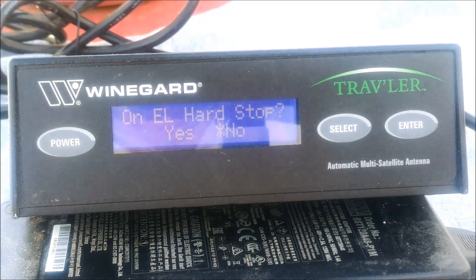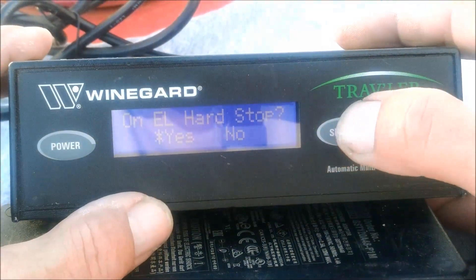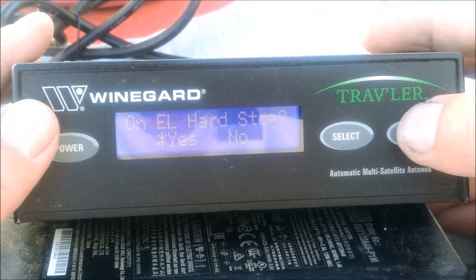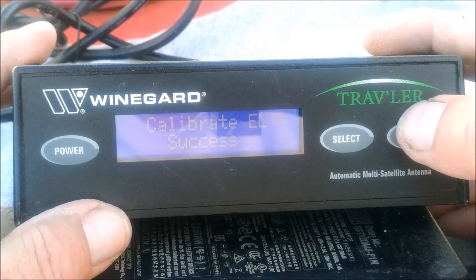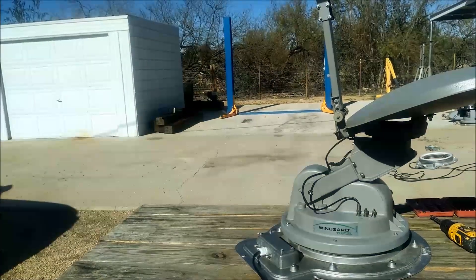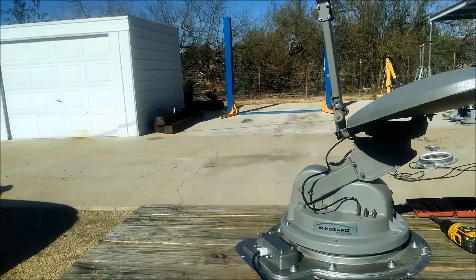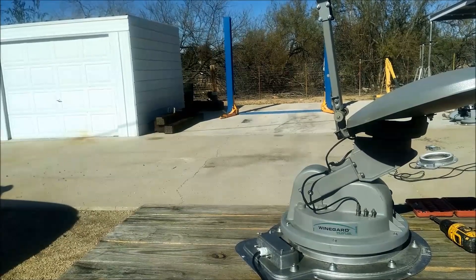The system will then ask you if the dish is against the hard stop. The answer is yes, so change the select so the asterisk is in front of yes and hit enter — it says calibrate EL success. Hit enter once. This is what will happen when you do a lower dish operation: it'll do it about 90 degrees at a time, so it should be standing straight up when completed.